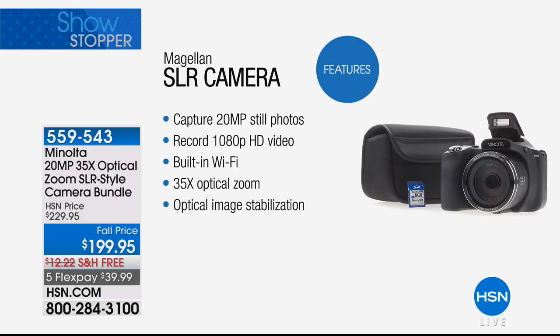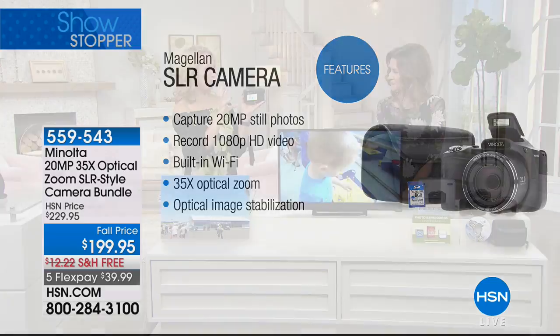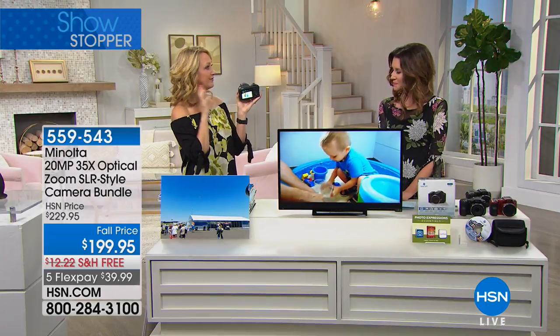Minolta has been innovating for over 80 years. So many camera companies have gone out of business because of cell phones, but Minolta is still here — still innovating, creating something super easy to use but giving you the super high quality we're all looking for. This is 20 megapixels for still photographs, which is amazing. The megapixels in your cell phone are about two or five on average. You can record 1080p high definition video with the touch of one button. There's built-in Wi-Fi — this camera creates its own hotspot so you can connect to your phone and tablet to immediately share pictures on social media.